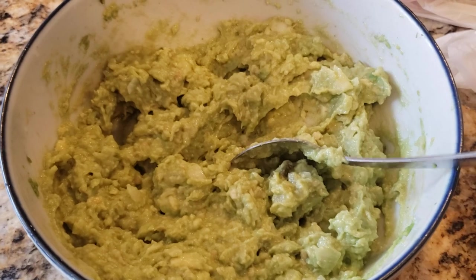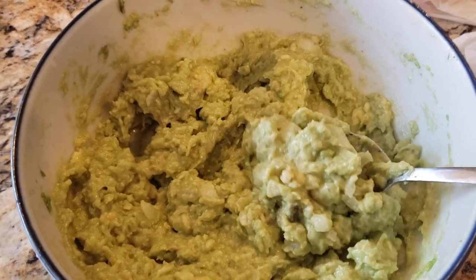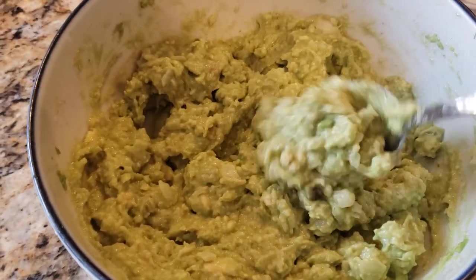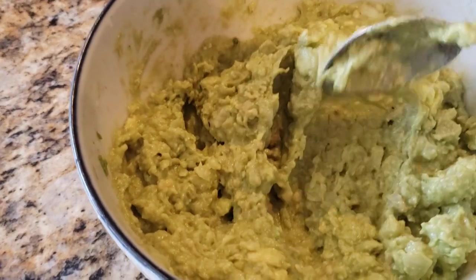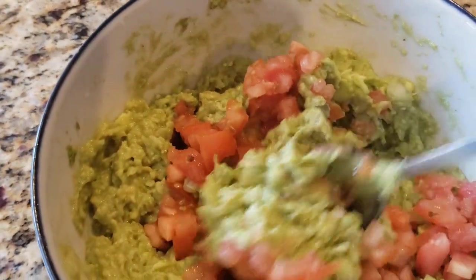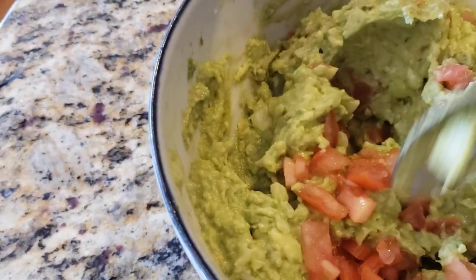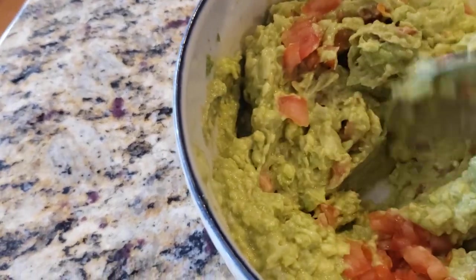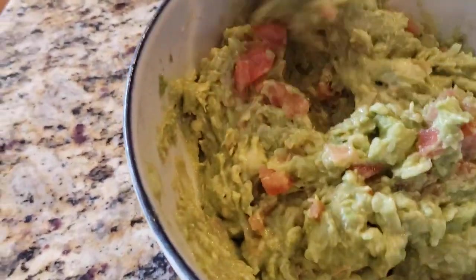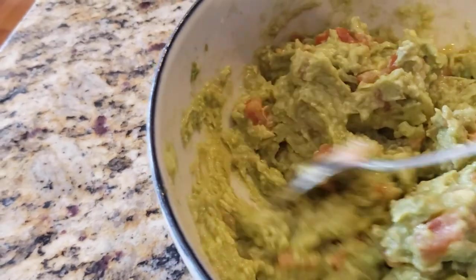Now we have our lime juice added in — that not only gives a little bit of flavor but it also keeps the guacamole from turning brown, because avocados can turn brown if they are exposed to air for any length of time. So that will keep this from turning brown and keep it nice and fresh in the fridge for a while. Now we have our finely chopped tomato in there — we're just going to go ahead and get that mixed in. That was actually quite a large Roma tomato. You want to get as much of that tomato flavor as you can into it — it just lends to the flavor so much.